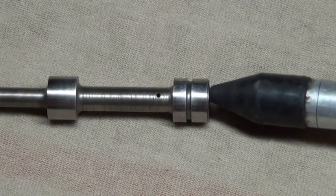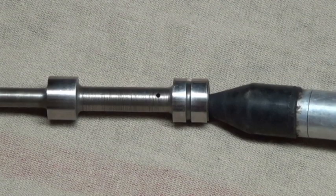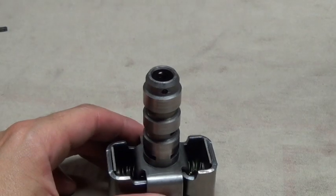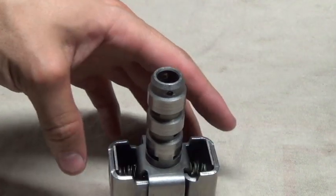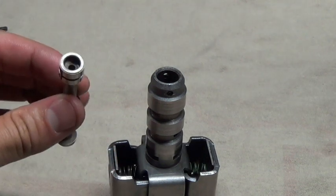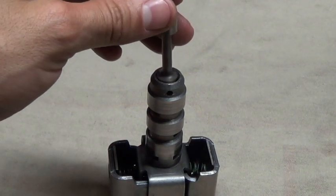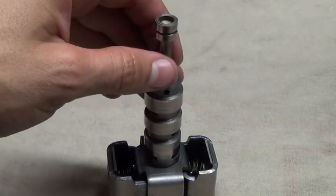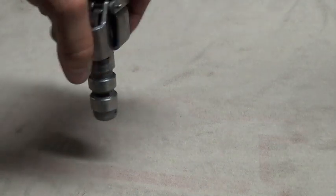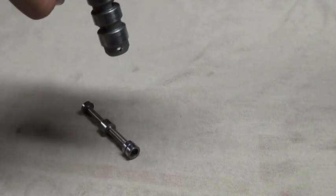Place a blow gun in the hollow end of the valve and blow air through it. Air should shoot out of the orifice if it's free of debris. With the governor sitting upright on the bench, the weights should naturally open. Take your valve with the hollow end up and place it into the bore — it should fall right in all the way. Upside down, with the weights open, it should fall right out as well.